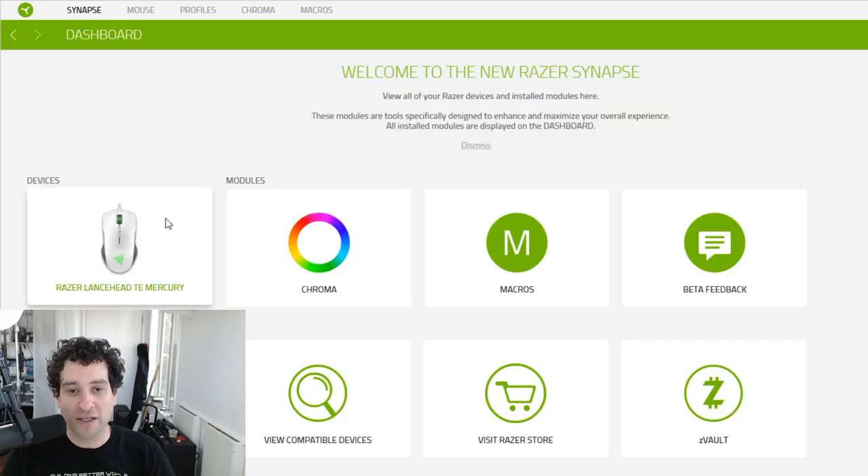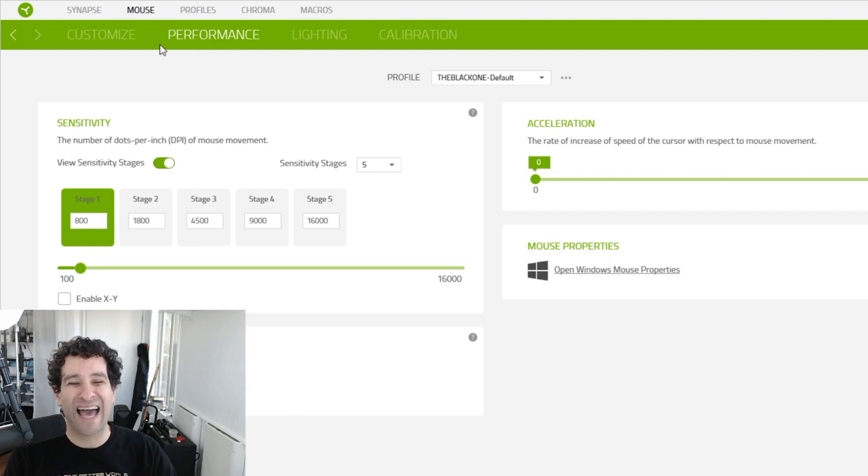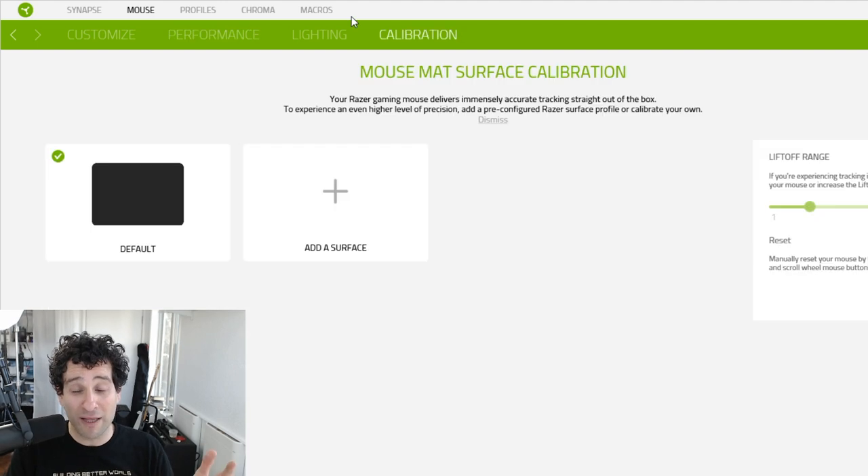This is where you get to see your devices. Let's go into the mouse settings, and you can see you can change all the functions of all the different buttons. You can fine tune the performance like crazy — you can change how fast the DPI is, and you can also adjust the stages of the DPI increases or decreases, so when you press the little button it will go to the DPI that you want. You can calibrate the mouse so it's more accurate on different surfaces.